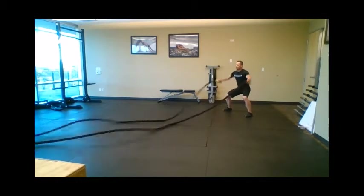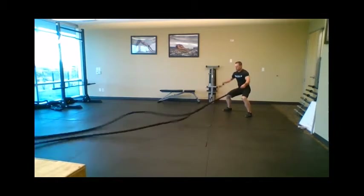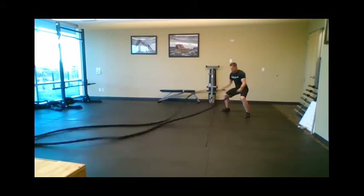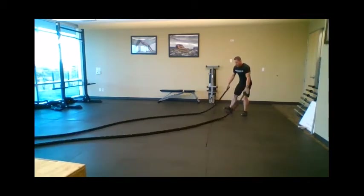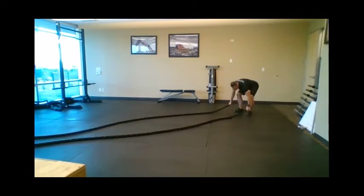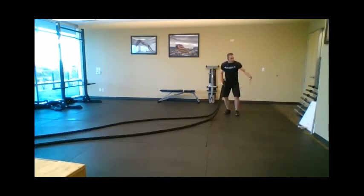Then your side wave. The cue for this is going Hulk — like your most muscular pose in bodybuilding. You're going to be working laterally, so your middle deltoid going out and then your lats, but mainly more of your pecs coming in.